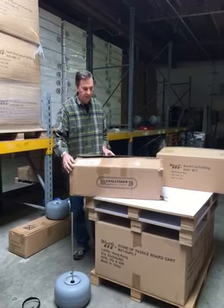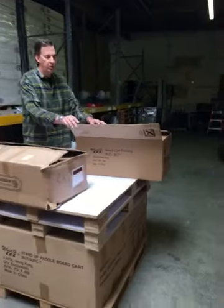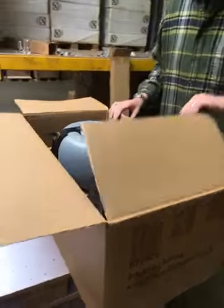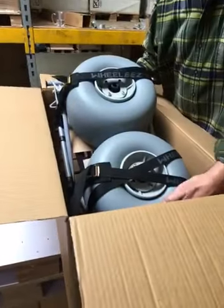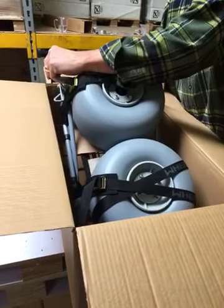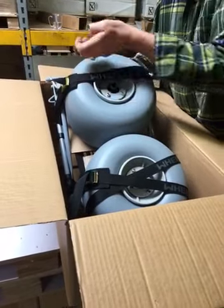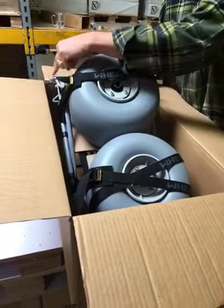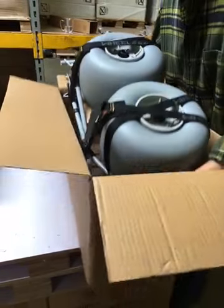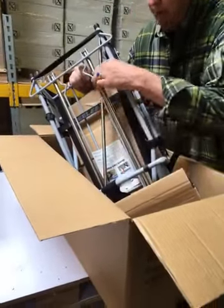First we'll take a look at the packaging. With the Wheelies packaging you get a heavy duty corrugated carton, crush resistant, and you get a nice tight bundle with cart wheels and straps all put together. The axle tube which comes in contact with the outside carton has nice little protectors on it to keep these from punching through the carton. And the axle is securely fastened to the frame with cable zip ties.